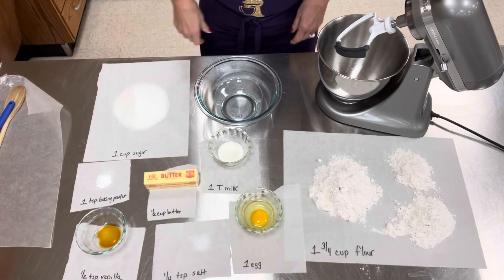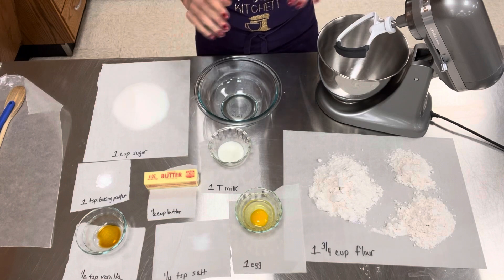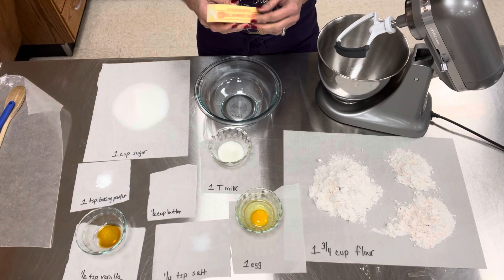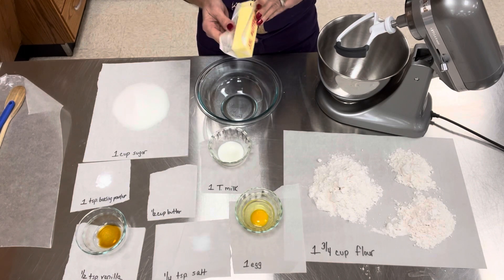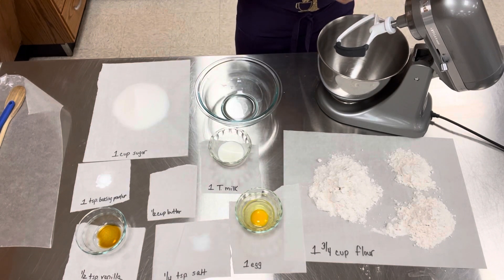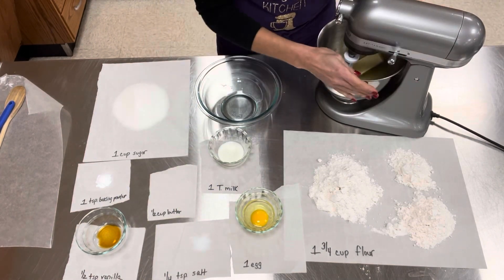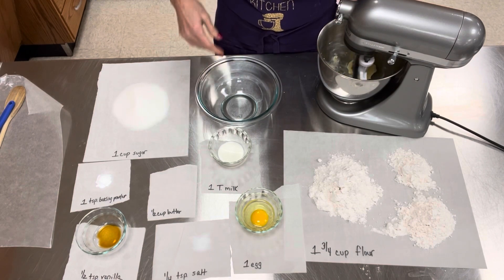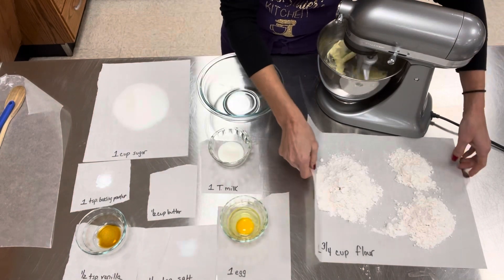All my ingredients have been measured and now it's time to move on to directions. Remember, two people are doing this at the same time. Number one says: in the electric mixing bowl, cream together the butter until softened and mixed well. So I'm going to put this full stick of butter in my mixer, make sure my bowl's on, lock it, and turn it to the side. I'm not doing direction number two — I'm moving on to three because I'm one person.